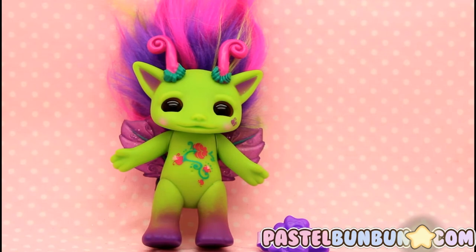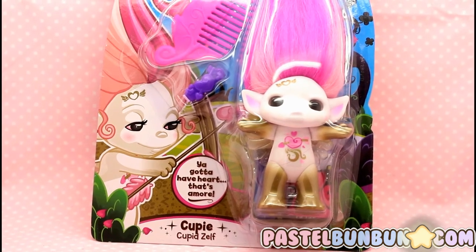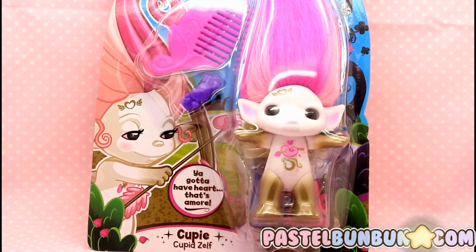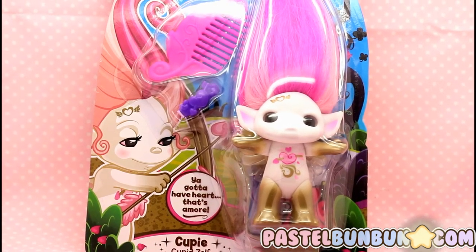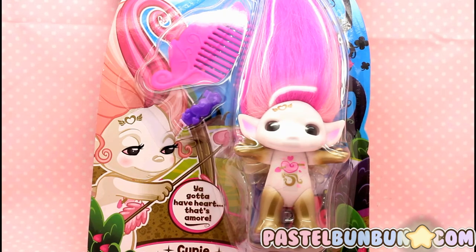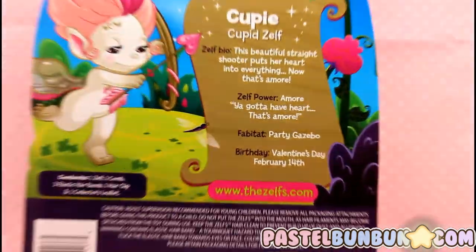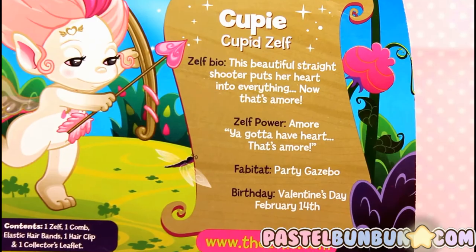My last one is Kewpie, so I'm gonna go ahead and get her out of the packaging as well. Here's Kewpie in the packaging — it's the Cupid Zelf, like your stereotypical Cupid. Monster High has one, and she switched over to Ever After High, and now there's a Kewpie in Zelfs. The character is cute, it's not that I don't like it, it's just the concept of Cupid has been a little bit overused in my opinion. But the illustration is cute — it's like a little lovey-dovey. It would be cute for Valentine's Day for your loved one or something. And here is the little biography of Kewpie. I am gonna get her out of the packaging.